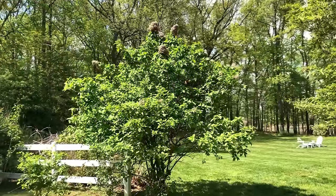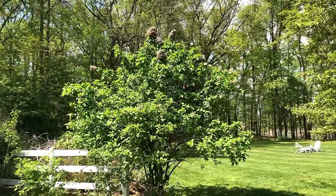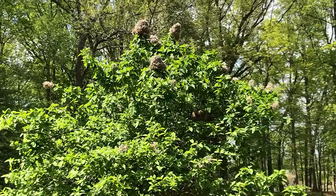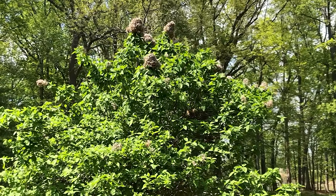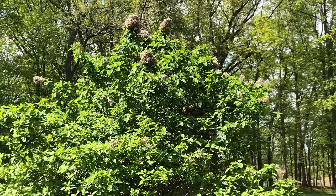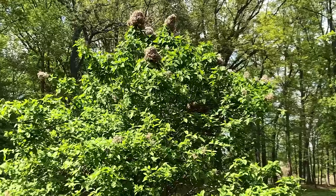This is my Limelight hydrangea in spring and it has a lot of dead blooms up top. I'm not going to get to those because they're just too high — I'm not going to go on a ladder and risk it. It's not a big deal; I'm still going to get blooms out of this hydrangea anyway.